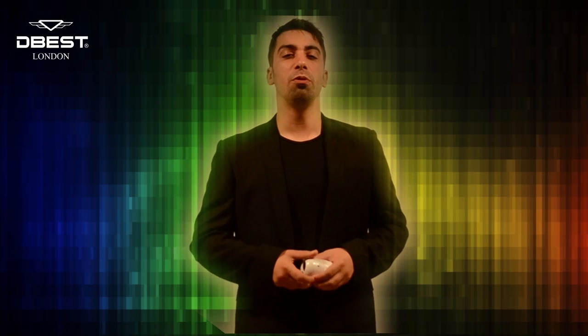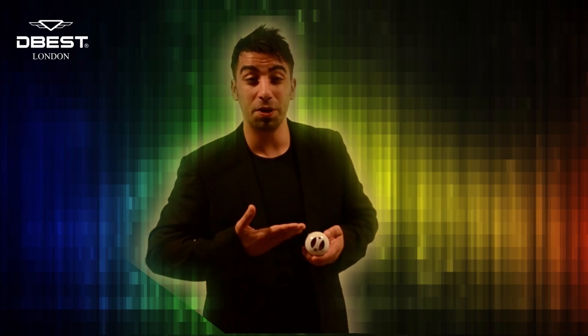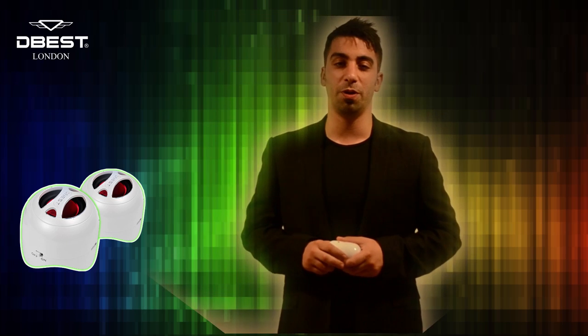Welcome to D-Best, the home of the finest portable speakers. My name is Asan Ashtar and today we'll be taking a look at the wonderful PS4000 3DT, a speaker system designed specifically to deliver the ultimate auditory experience.